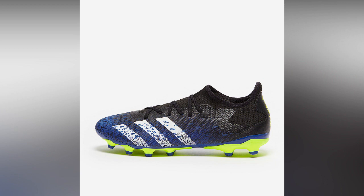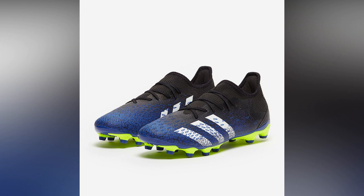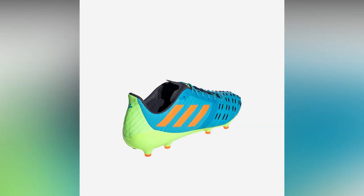Artificial grass boots have a lot of shorter plastic studs and you can expect to find around 10 to 16 studs. Hard ground boots are usually plastic molds and you can expect to find around 10 to 12 studs. You often see rugby players using these on good or artificial pitches.